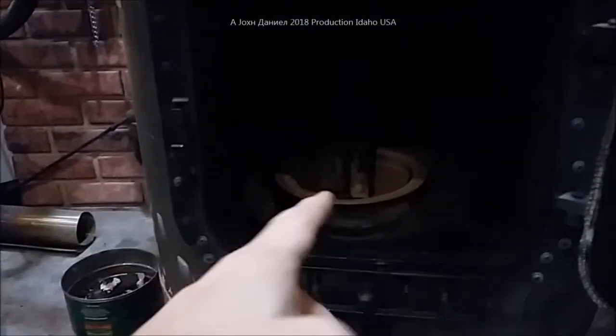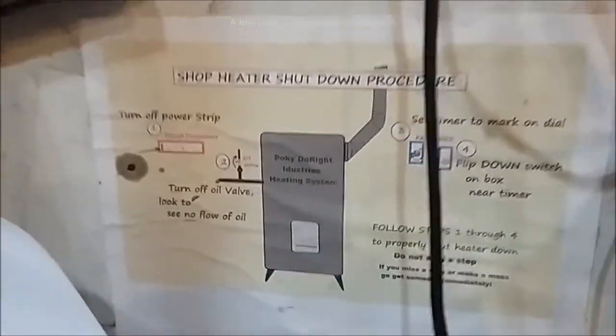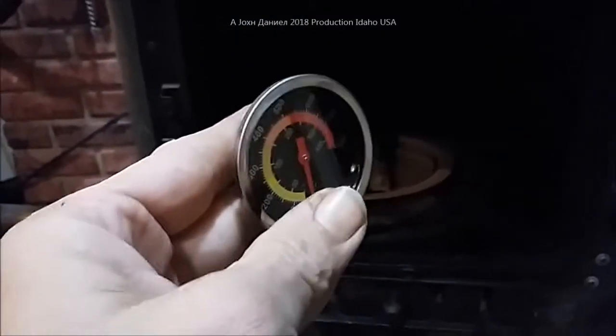Go back to my other videos if you want to see how this thing was built. This is a shop heater unit that I built that's been working perfectly for all these years. We're going to be upgrading this really soon — adding additional pipes and blowers to it — because it's very efficient but we want to upgrade it some more. This gauge installation is part of that.